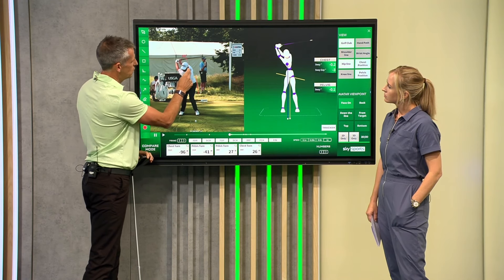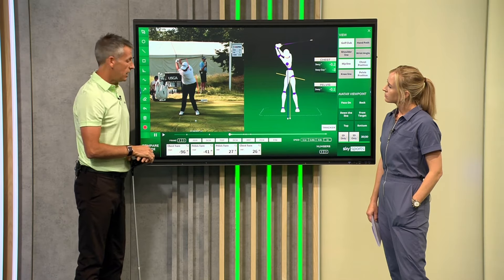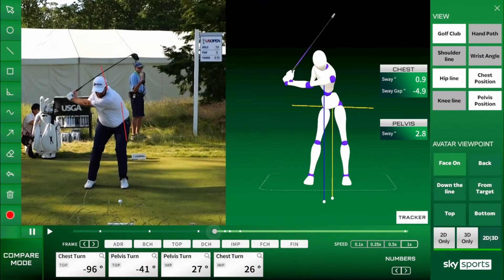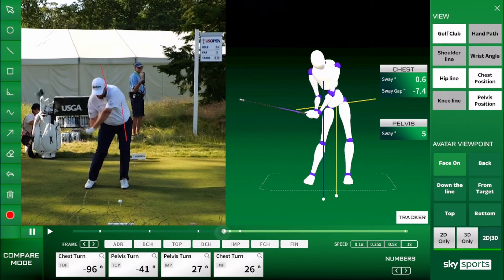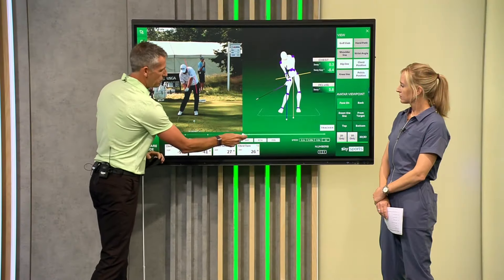As Shane starts to come back down to the golf ball, I want to draw two points on his movement — one on his belt line and one on his head. As we see Shane coming back into impact, look at how much he keeps his upper body back and how much he drives his legs forwards.